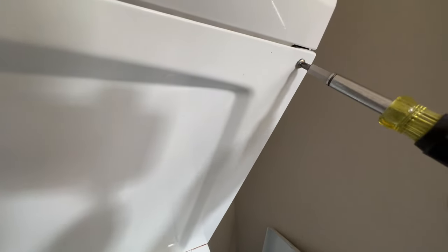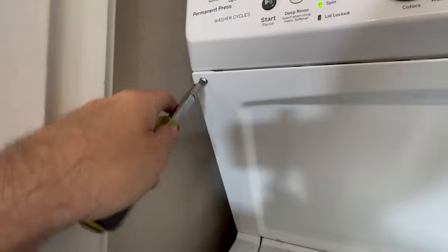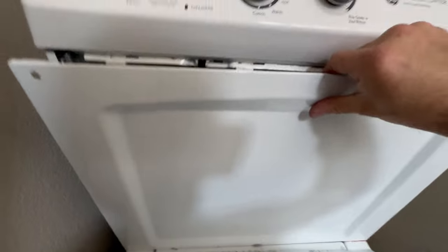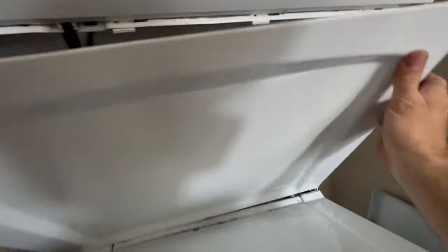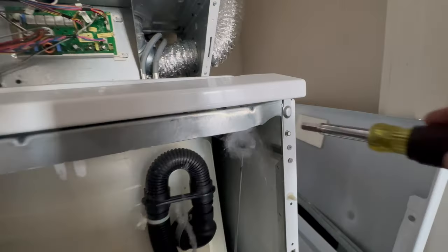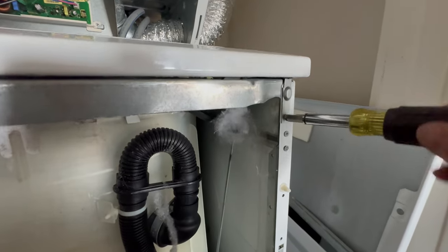I'm going to remove the top panel held in by two Phillips head screws. Then this pulls up. Two screws hold in the lid, one on each side — quarter inch.